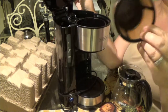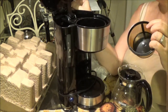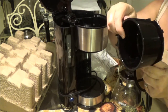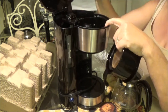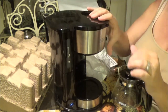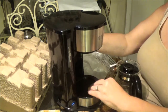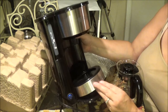Oh, it's got its own little filter — that's kind of nice. So I don't have to use those big filters. And then you got your little cup here, you put that in there, and then you put your water in the back here. Just very standard. And then close it. And I guess you move this up — it's an adjustable base for your mug.